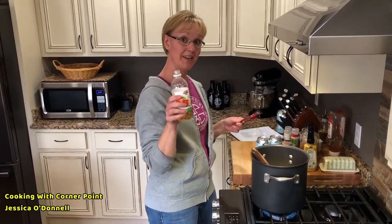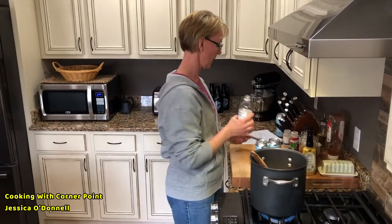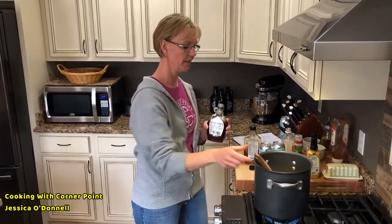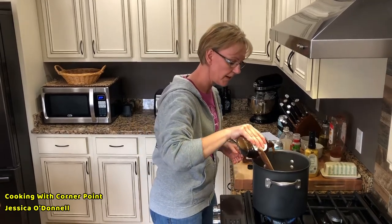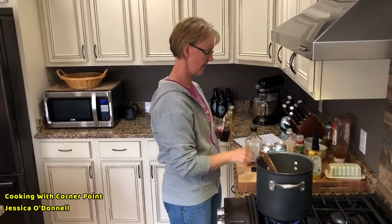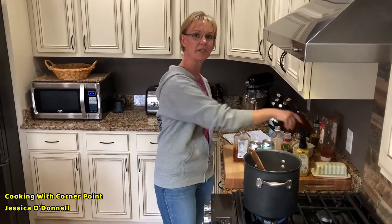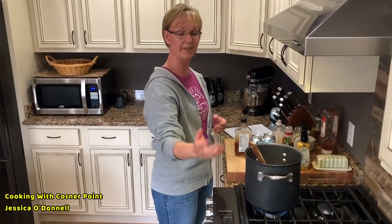Next, two tablespoons of apple cider vinegar. Then the fun ingredients: a third of a cup of maple syrup — you can substitute molasses if you don't have it, as that also works well. This adds a lot of sweetness but also helps your meats brown on the grill because the sugars caramelize. When grilling with this barbecue sauce, add a little extra oil to your grill, indoor grill, or frying pan.